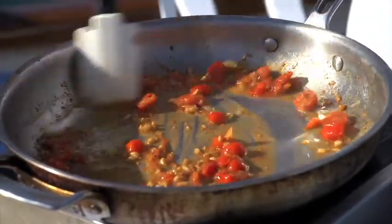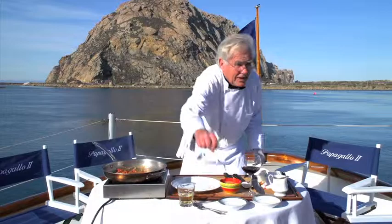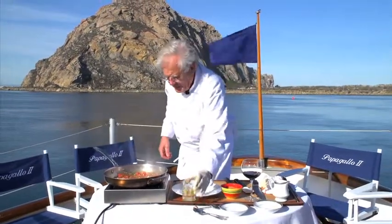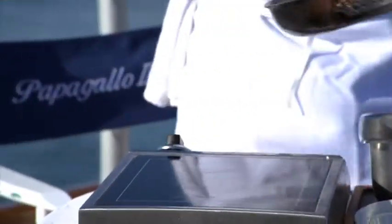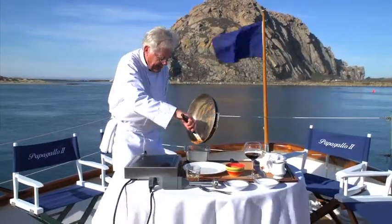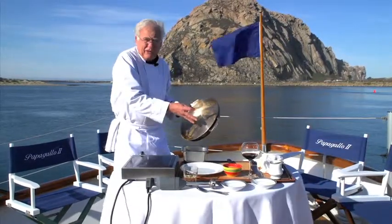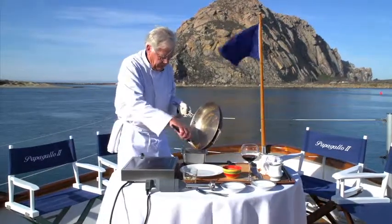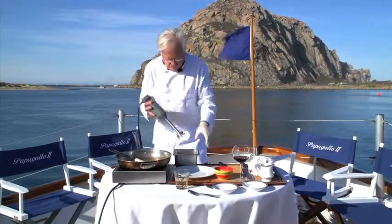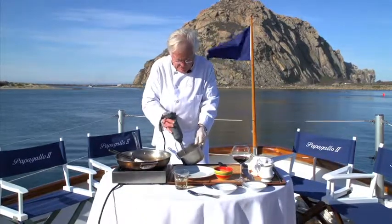We're going to blend this to use as a sauce underneath the lamb rack. Just take a quick taste — always taste your food. Maybe just a little more wine. We take that tomato, garlic, butter, and wine mixture and get it into a container — I'm using a little bain-marie here. All those good drippings from the lamb are in there, which is why I like doing the lamb in the sauté pan. Then we puree it in the blender — add a little more wine and it's ready.